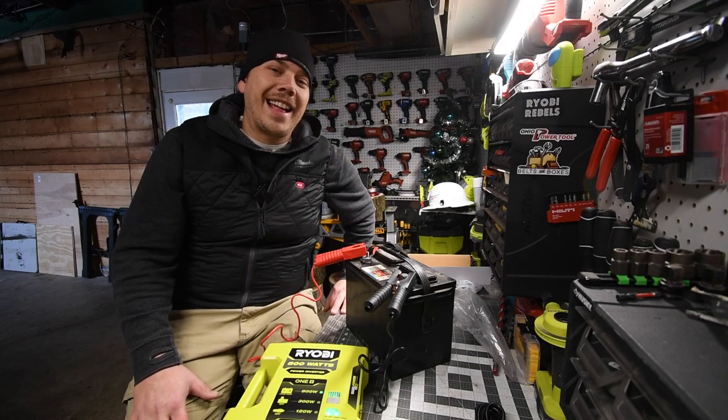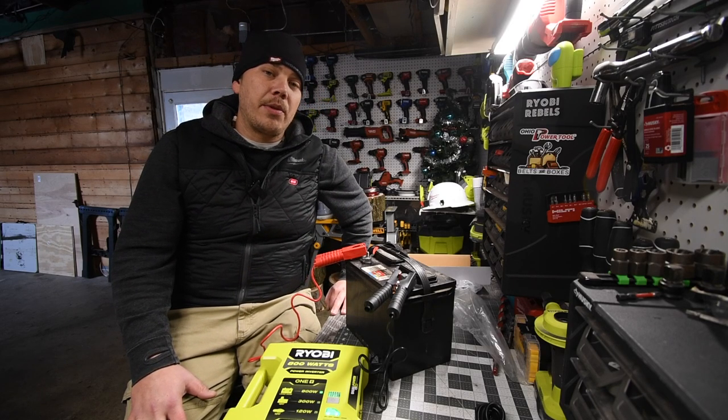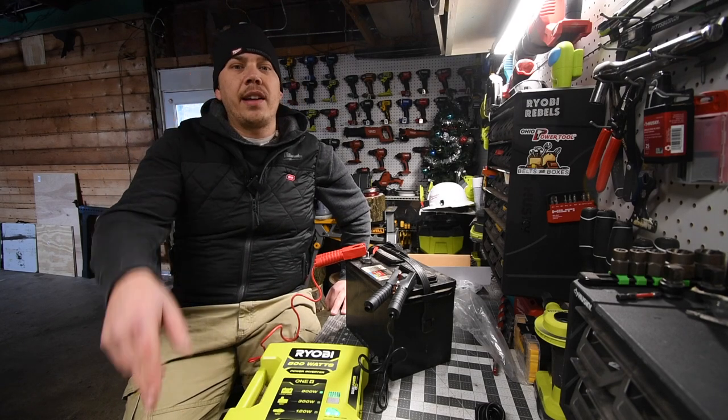We're going to talk about a couple of subjects and it's going to be fun. I hope you found this video helpful and entertaining. Please like this video, hit the bell button to be notified of future videos, and please subscribe to the channel. This is Dave Nicholas — thank you for tuning in, see you guys next time.